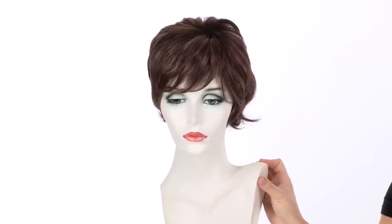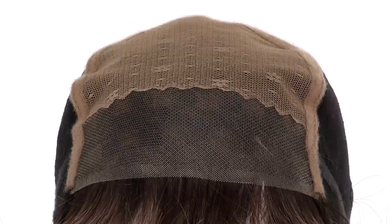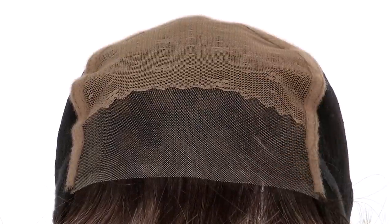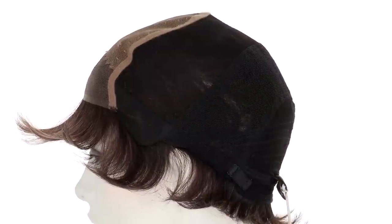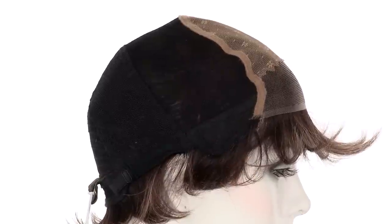It flatters every face shape. The temple-to-temple lace in the front is pre-cut and ready to wear. It blends in nicely with the monofilament top that gives you a natural part, and the entire cap is hand tied to give you a natural and comfortable fit. You can adjust the cap size up to half an inch with the adjustable pull strap. The ear tabs do bend, so make sure they're not pointing away from the face — you want them to lay smooth and flat so that it conceals your own hair and hairline.